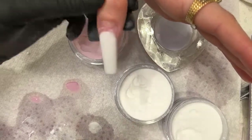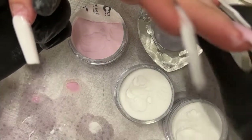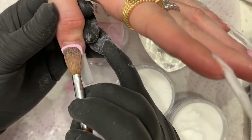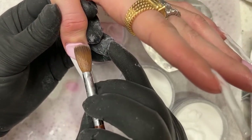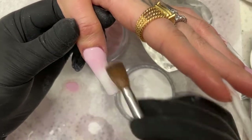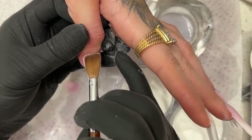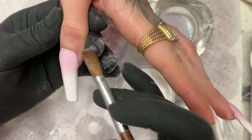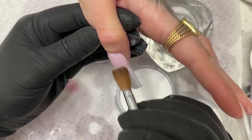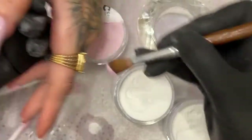I'm telling you, these tips look so much better with these types of designs. I should switch the monomer out. One last finger — bringing down a little bit more pink to match the other side and we're finished.